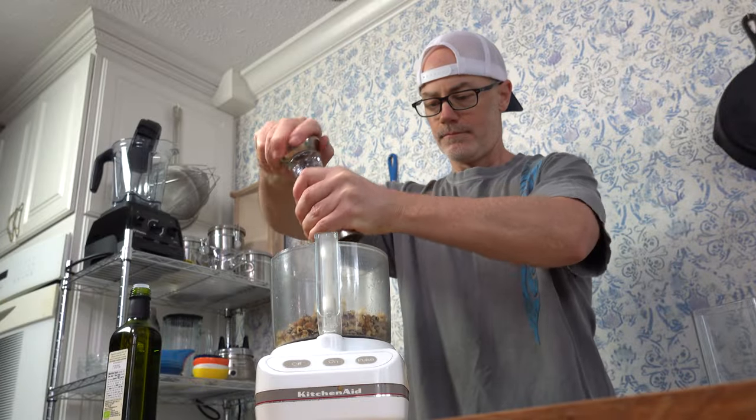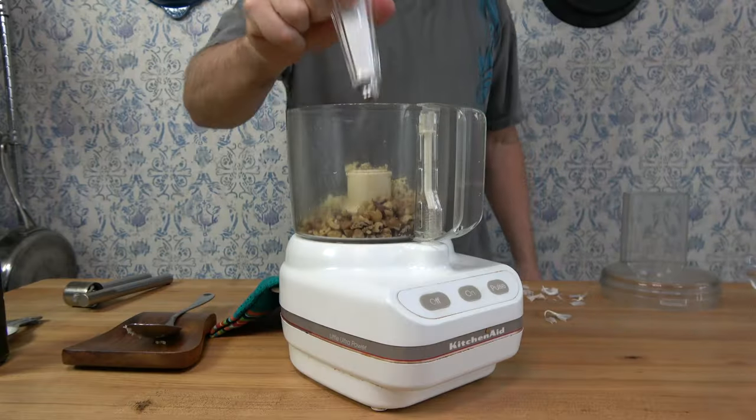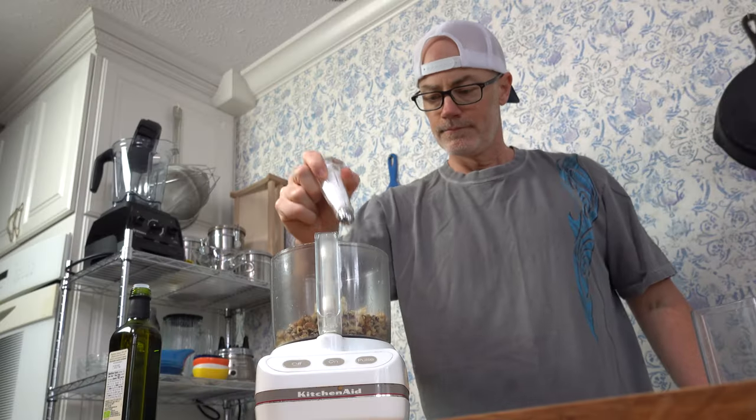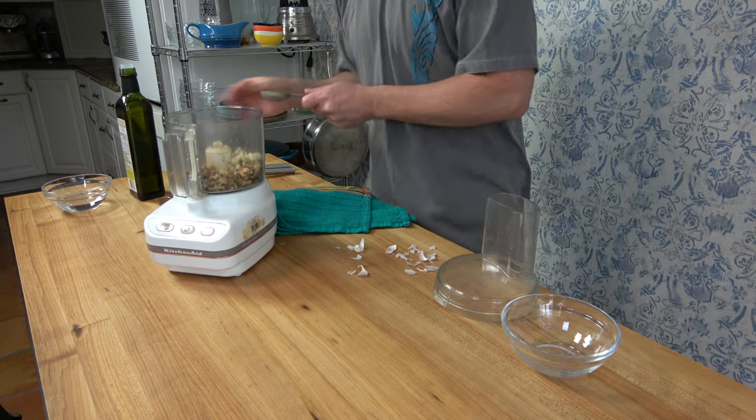After all of the garlic's in the processor, add some pepper and a dash of salt. At this point in the sauce making process, you might also want to add some additional herbs — some oregano, some basil, that'll work.